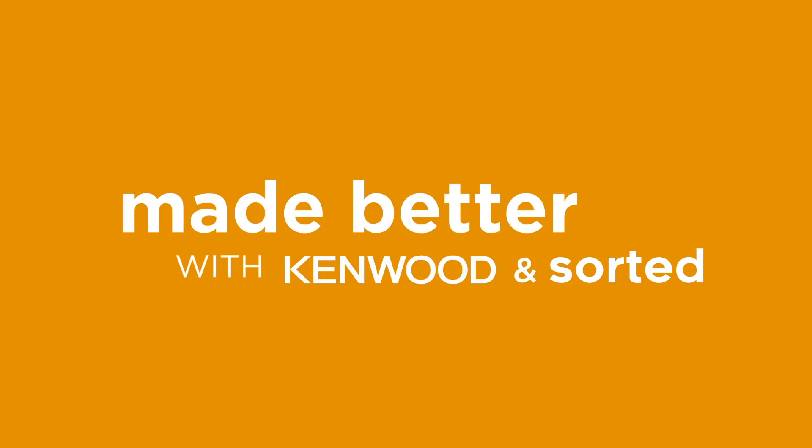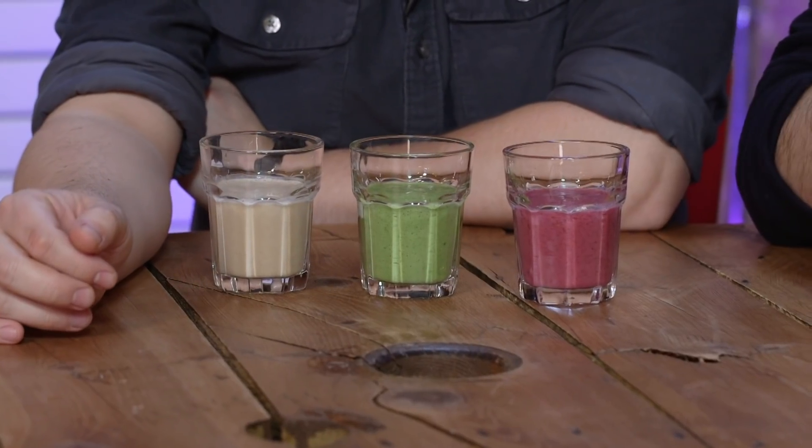In front of us we have nine different glasses of three smoothies. Each one actually does take longer to make than the last, and they're all different. We're gonna try them, we're gonna compare them, we're gonna see which one is best. Would you like to start, Jay? What are you making?